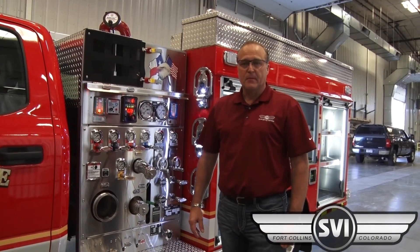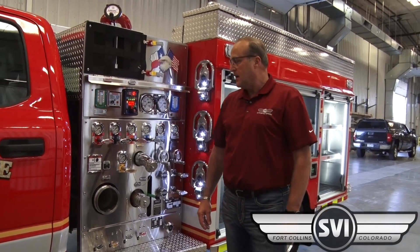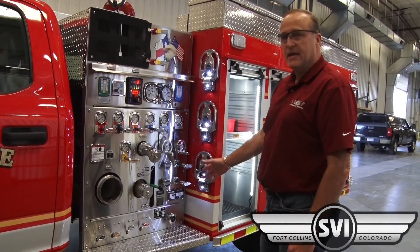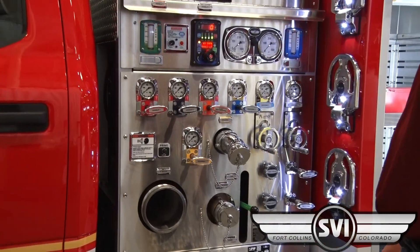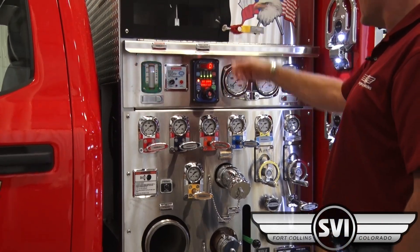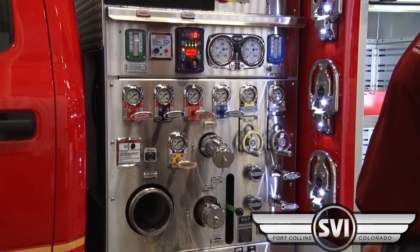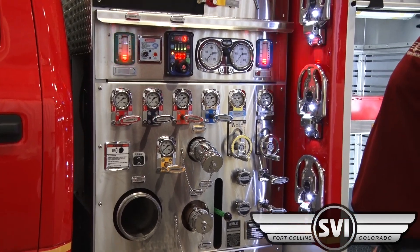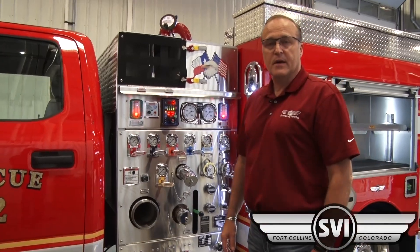This mini pumper is set up as a class A fire truck. It's got a Hale DSD 1250 GPM rated pump, single stage. It's got a class A foam system on it, two crosslays that'll each hold 150 feet of inch and a half hose, and it's even been completed with a deck gun.